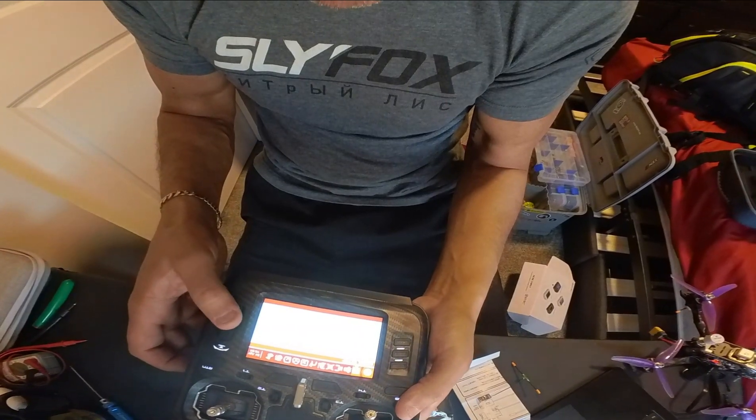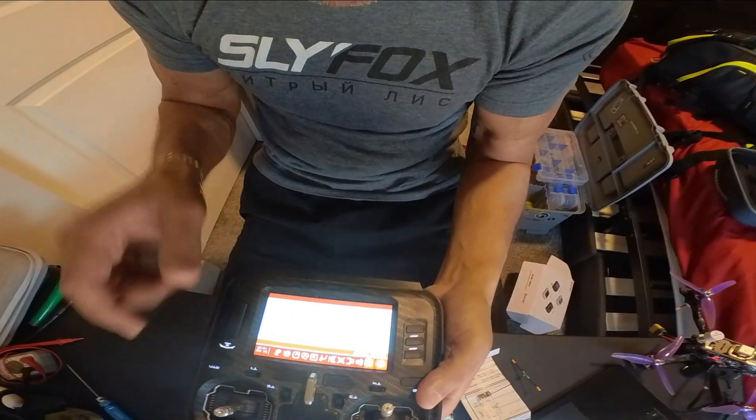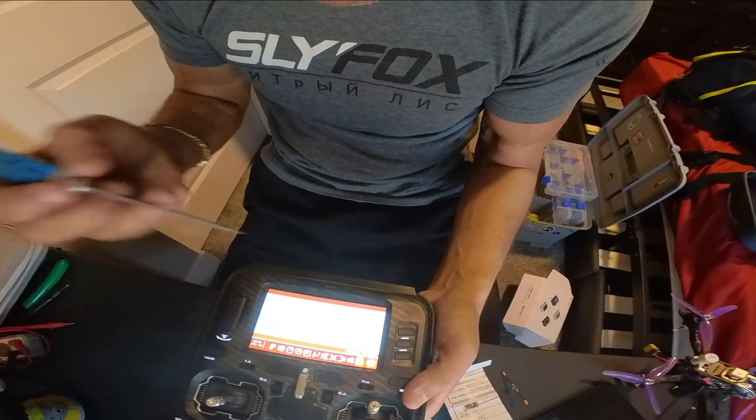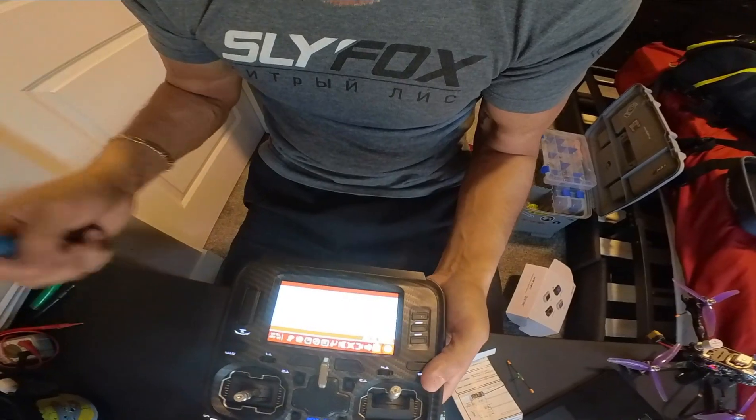Because we have so many of these receivers and we bind them to both controllers, you have to change the receiver number every time you do it. If not, then it won't bind correctly.